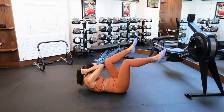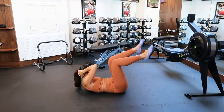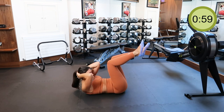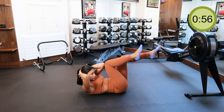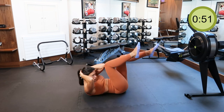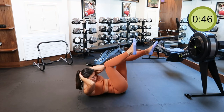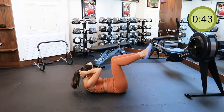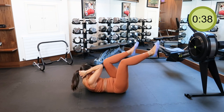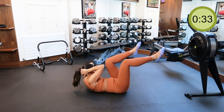Our final exercise before we hit cardio is the cycling crunches. This is really one of my favorites — my Pilates trainer always made me do this at a very low speed to make sure I'm connecting my belly muscles and being aware of the connection. Keep your upper body lifted and move side to side slowly while tucking in your tummy at the same time. You should be able to feel your tummy really working and connecting — it needs to feel hard.